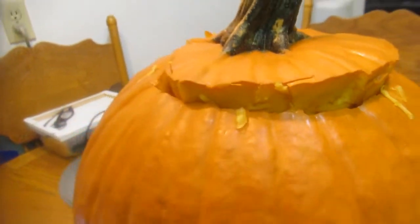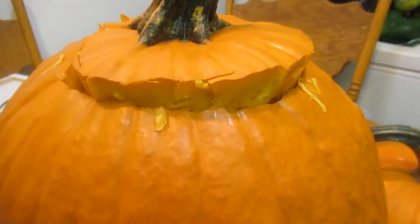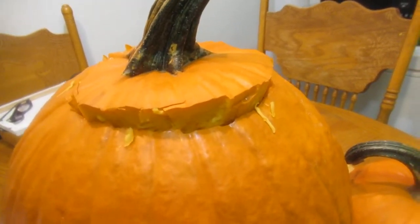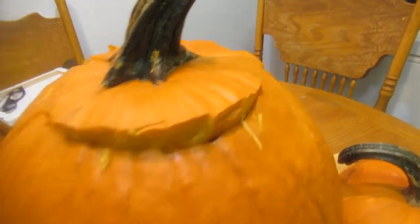A question my friends always ask me: where do you get these lovely pumpkins? At my grocery store. If you can't find them at your grocery store, just Google a pumpkin patch near you and you can go there and choose from thousands of pumpkins.